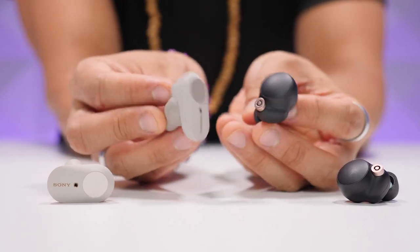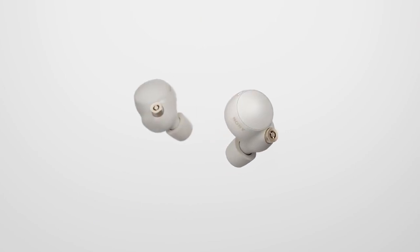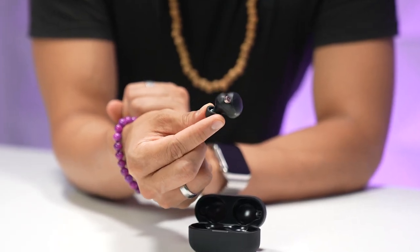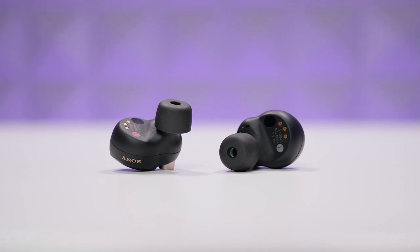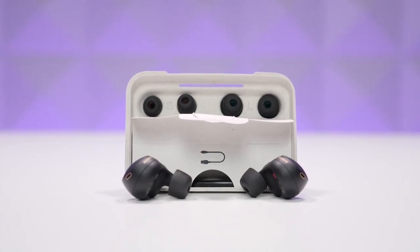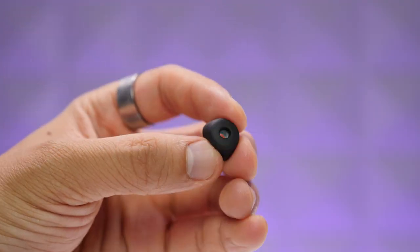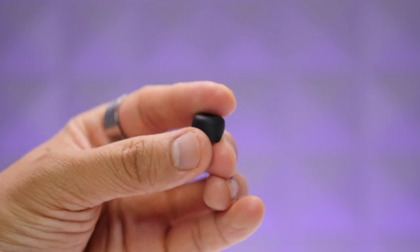These are completely redesigned earbuds that look a whole lot better compared to the XM3s. You've got a trimmer, rounded design that still incorporates touch controls on the surface, and they're also 10% smaller. There are no stems sticking out, and they come in black or silver options with a copper accent for the main microphone. Sony has also moved exclusively to foam earbud tips for the XM4s, which come in small, medium, or large sizes with a thin rubber coating over the foam to help them last longer.